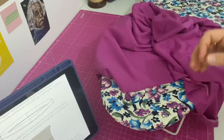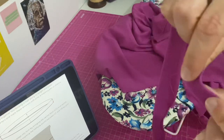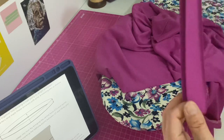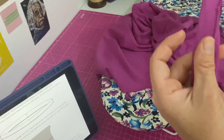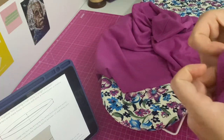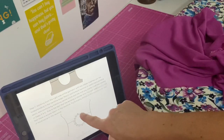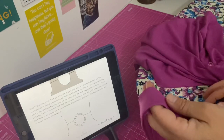Now I've marked my quarters on the top, I'm going to do the same with the neckband. I've got the centre back where I have the seam allowance — I fold that in half, and at either end is where I put my notches for the quarter points. Then I'll match up these marks on the neckband and the top piece as in the instructions, pin them all the way around, and distribute the excess fabric of the neckband evenly.